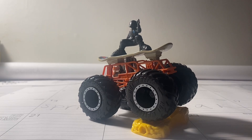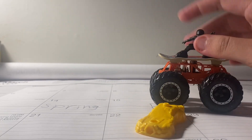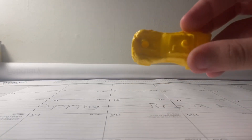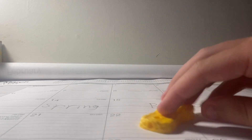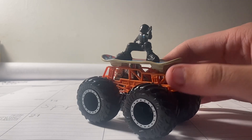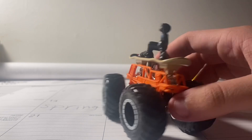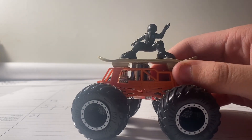Alright guys, here it is — Bored to Be Wild. I gotta say this is one of the really cool, creative trucks. Absolutely amazing, very neat looking truck. Here's the yellow crush car — nothing too special about it, so put it off to the side. And here's Bored to Be Wild, very neat looking truck and very creative too.